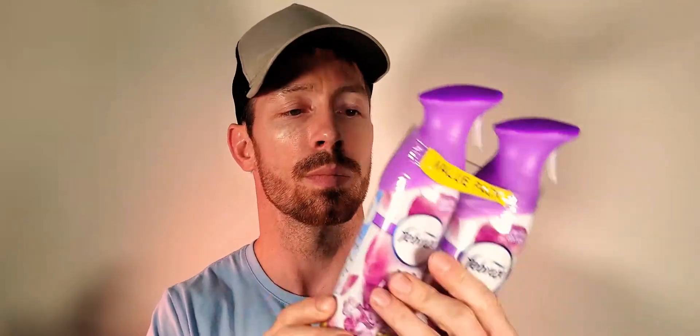This is a limited edition Febreze. This isn't like the old 9.7 ounce huge bottles — this is the 8.8 ounce. I have it available at mysaberbox.com in a two-pack. I ship it extremely fast for $18.99, shipping included.